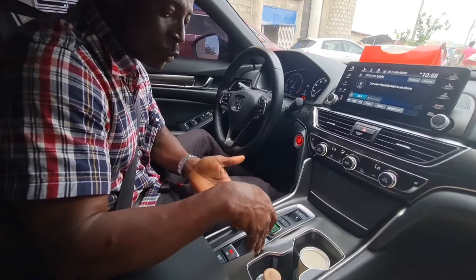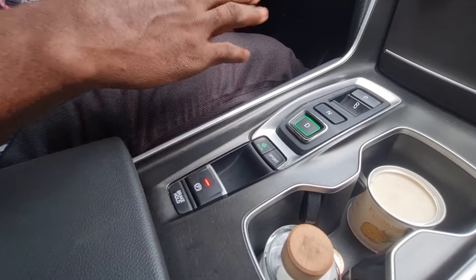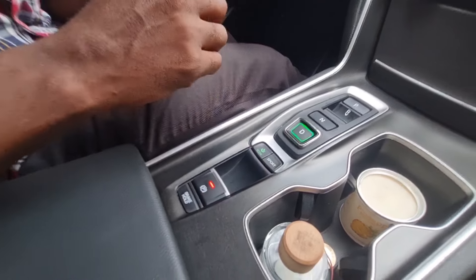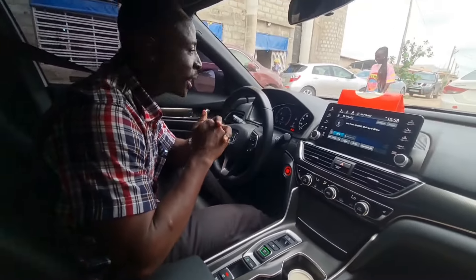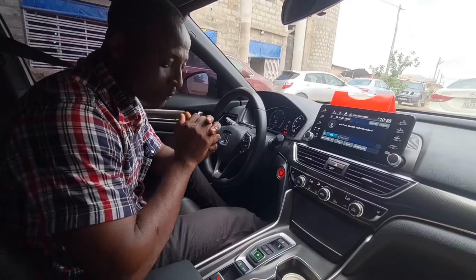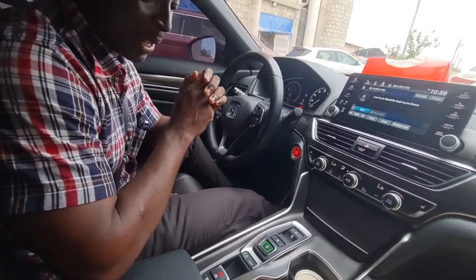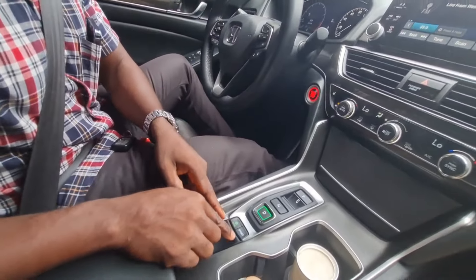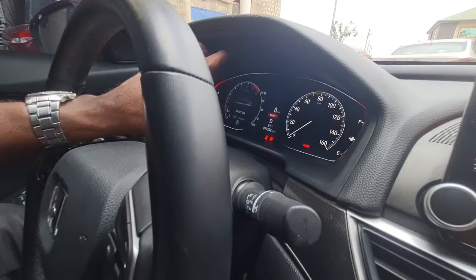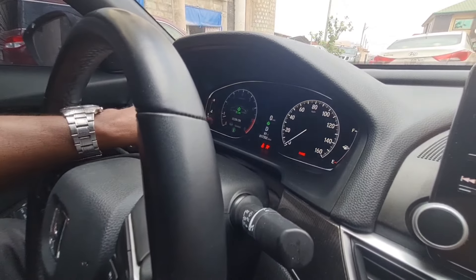When you come to this one, we have Economy and we have Sport mode. In Economy, it's normal speed — the car drives at a comfortable pace. But when you click on Sport mode, the car becomes more responsive and aggressive. Sport mode gives you better acceleration. One thing about Sport mode is that the dashboard display changes.